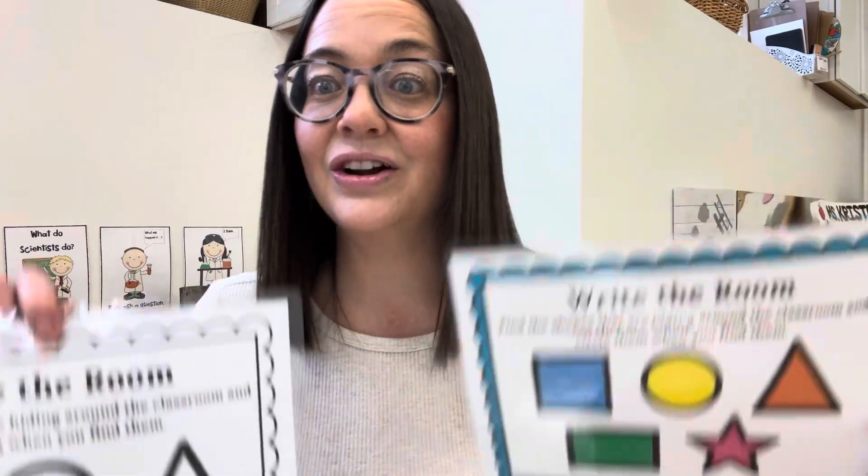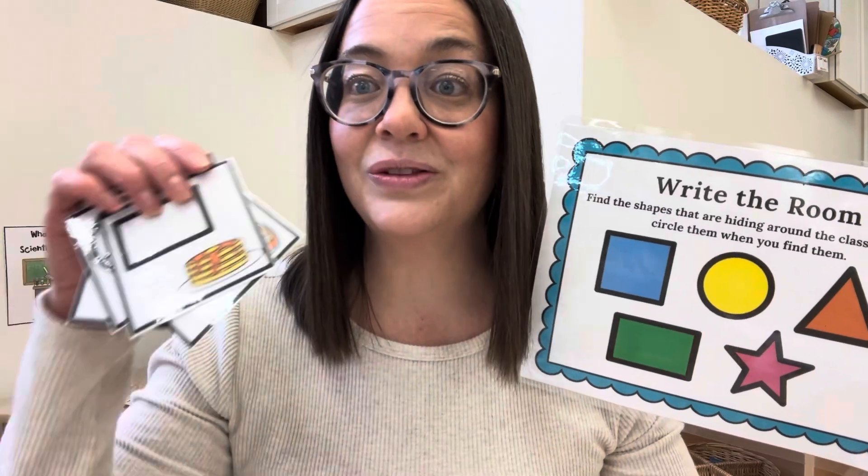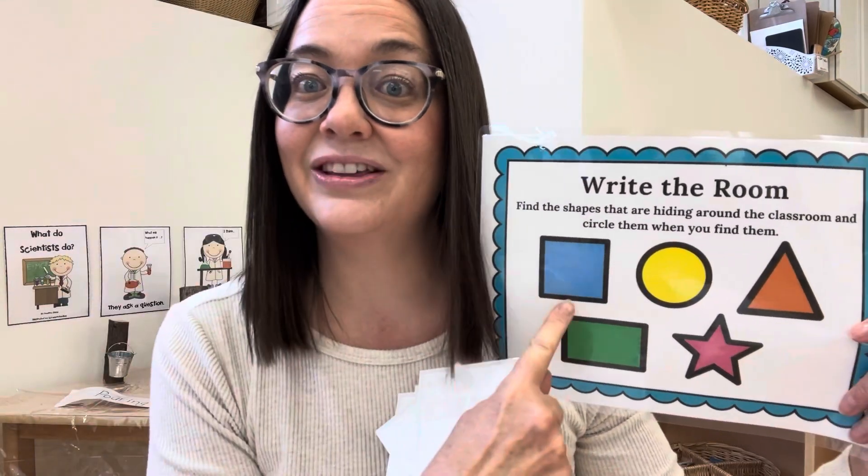The children will get a recording sheet. You can either choose to print it off in color or in black and white — your choice. Then they'll look around the room for the different shapes and as they find it they'll circle it.